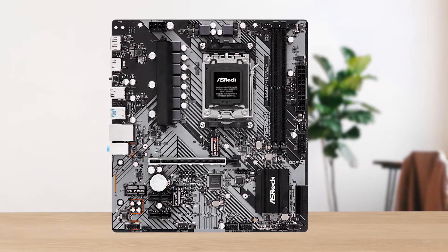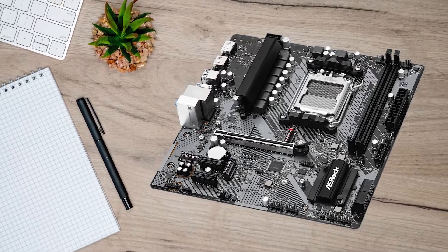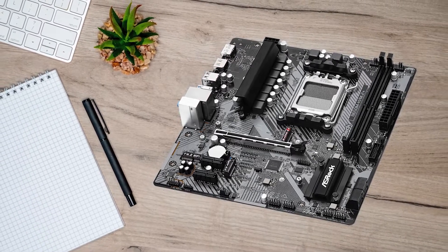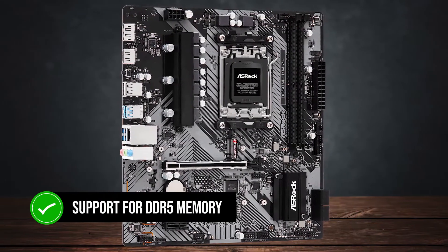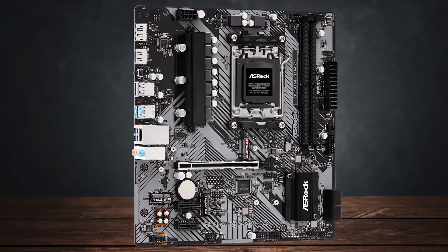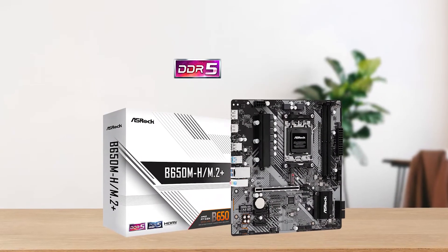All in all, the ASRock B650M H-M.2 Plus is the cheapest entry-level motherboard you can buy to take advantage of the AM5 chipset with support for DDR5 memory and more. It's in no way a great motherboard, but it certainly does the job quite well for its price.